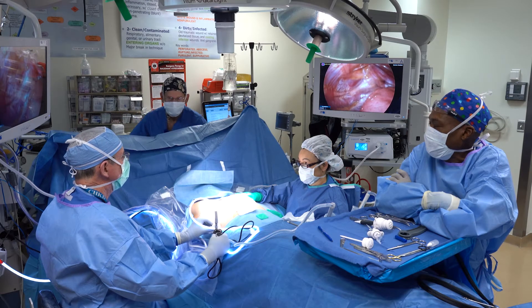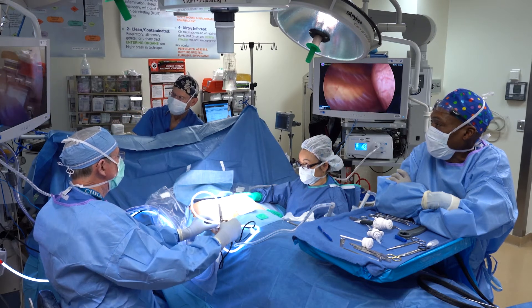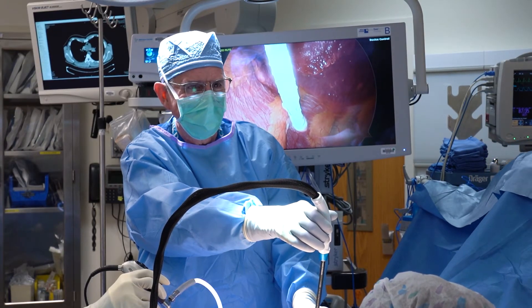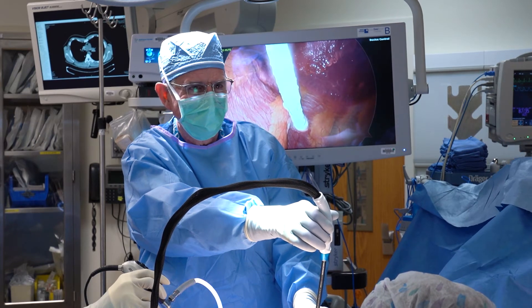For the operation, we utilize thoracoscopy to improve safety and visualization of the dissection. The right lung is typically collapsed using carbon dioxide insufflation, and then a tunnel is created beneath the sternum using specialized tools to safely do that. Once that path is created, a substernal bar is created and flipped into position to restore normal anatomy to the chest wall.